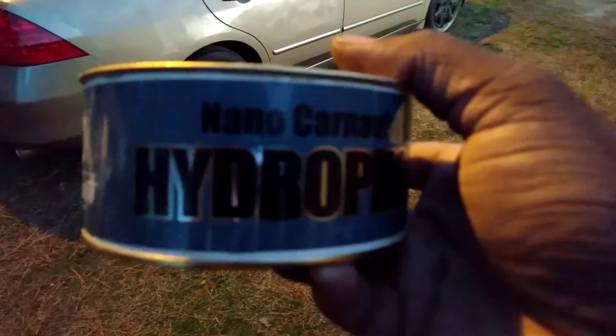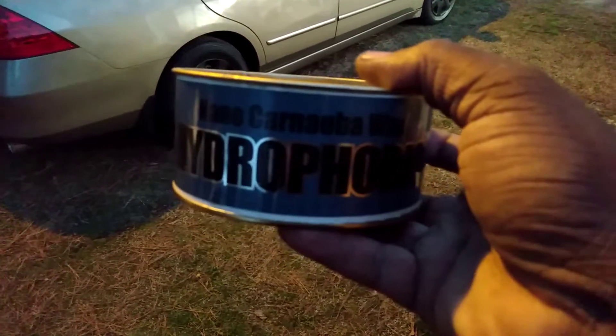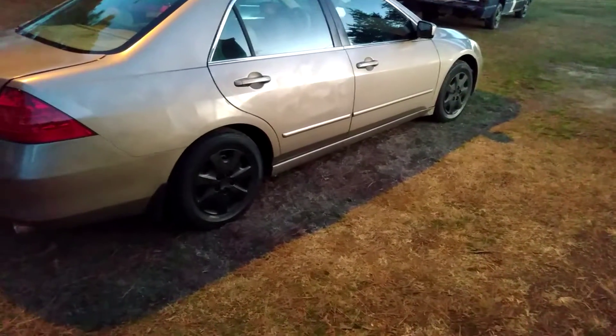I highly recommend this product. It's a paste wax but trust me guys, it's very easy to work with. Y'all don't be sleeping on it.